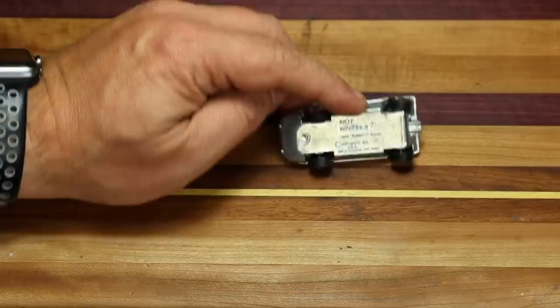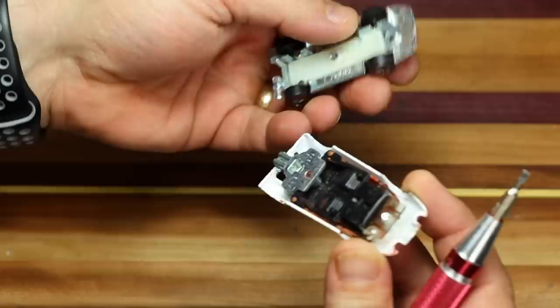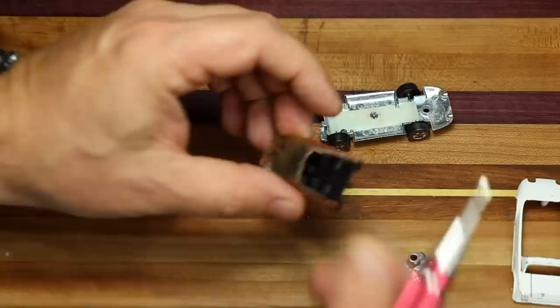Unfortunately, some of the footage of this video was filmed when I was having a problem with one of my SD cards. So we ground off the post but did not get that footage — I released a video earlier this week showing the process. We simply pry the car apart, and now we can take out all the pieces. This car looks very basic, but essentially it's the same as any other car: there's an interior, an engine, and some glass.